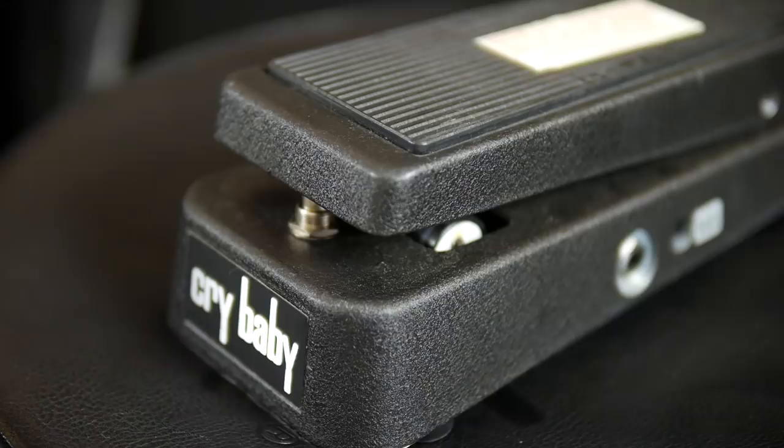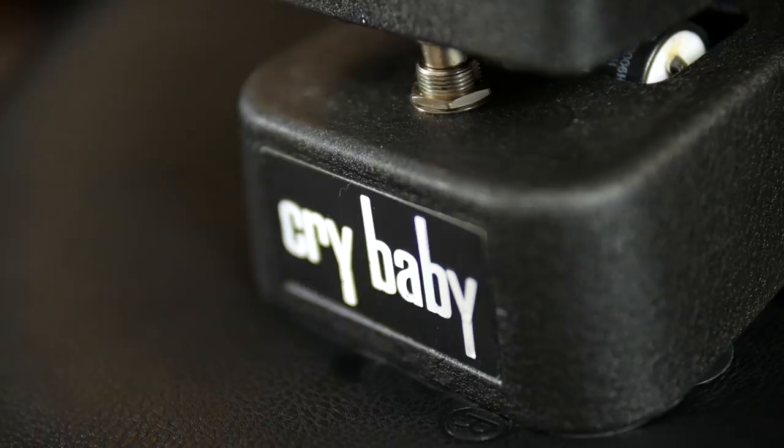If you have an always-on pedal on your board then that will act as your buffer, but it's worth remembering that not all buffers are created equal. Some buffers are notorious tone suckers, decimating the signal in their own right. The Dunlop Crybaby is one of the worst, hence why the True Bypass modification is so popular for this pedal. To paraphrase Theresa May: no buffer is better than a bad buffer.